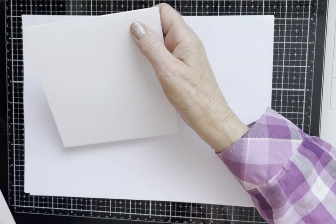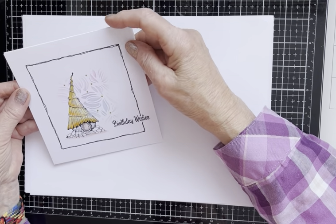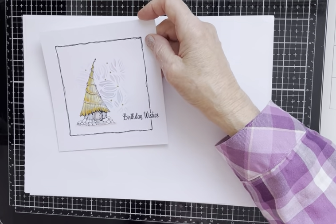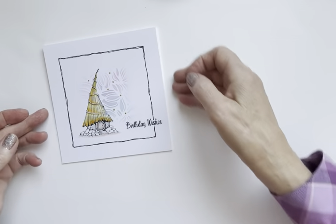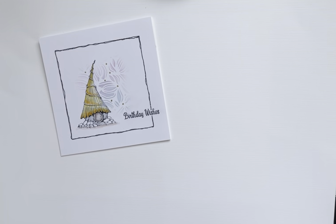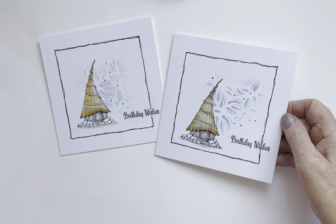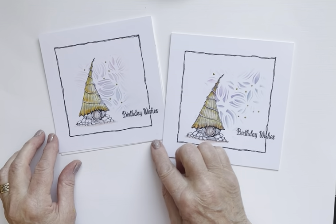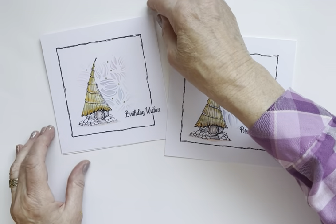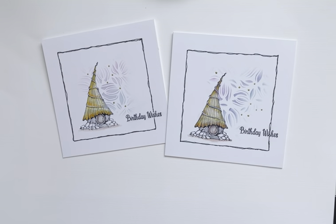There we go — stick it on with wet glue. This is from me to you. I hope that you enjoy it — I loved showing you this card. And there's the original. Have lots of fun and a lovely weekend. Thank you for looking. Bye for now.